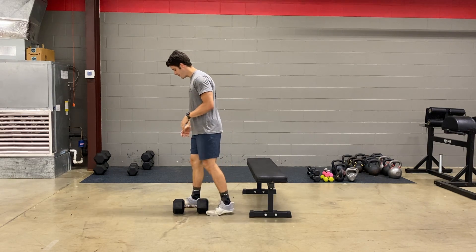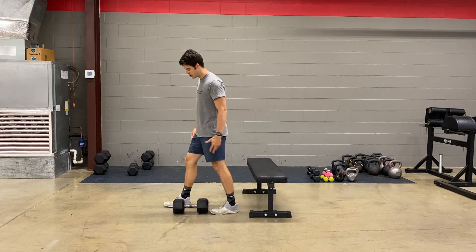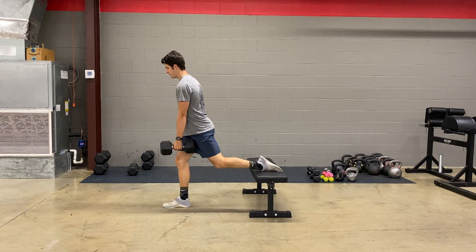So what it's going to look like is we're going to grab that dumbbell, get our front foot out a little bit farther away from the bench, put that back foot onto the bench, pick that weight up, and lay that back foot flat on top of the bench.